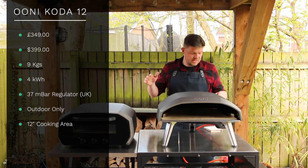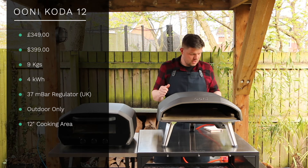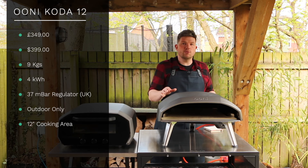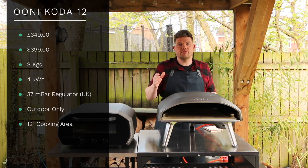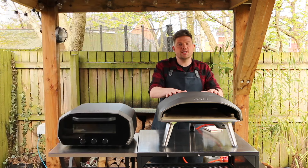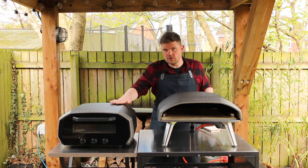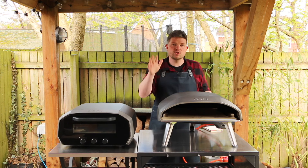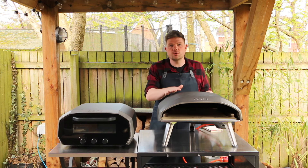The 12-inch version of the Koda retails at £349, weighs just 9 kilograms, runs at 4 kilowatt hours, has the same 37 millibar regulator and is obviously much smaller. Normally I would have compared the Koda 12 to the Volt 12 as they're both 12-inch ovens but unfortunately I don't have a Koda 12, so this test is going to be done with the Koda 16.